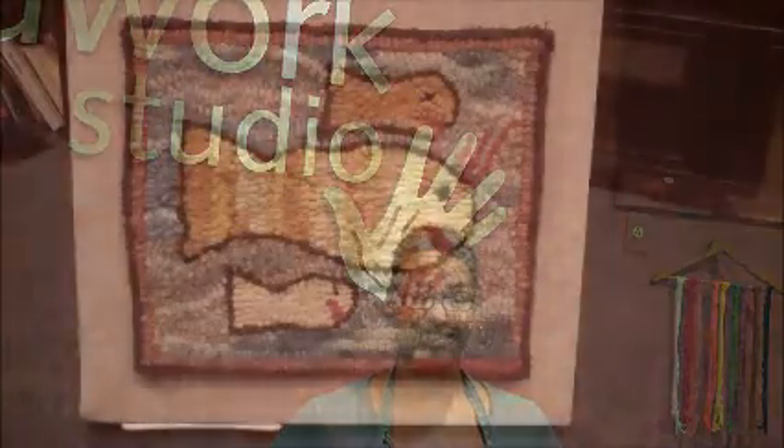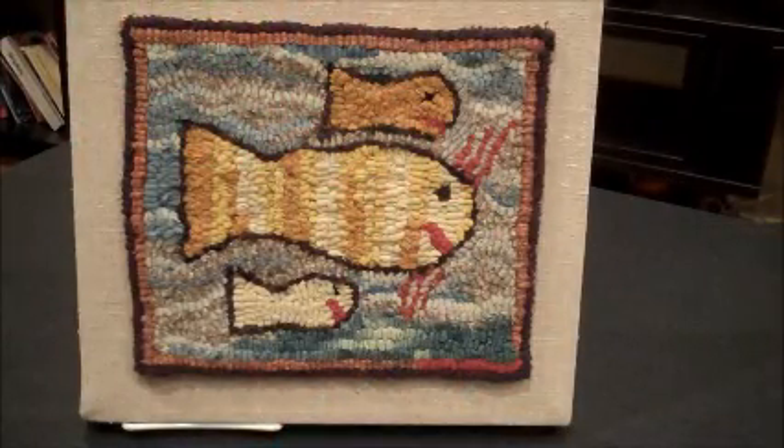So this month I'll share with you four different techniques and fun things that you can do at home with your friends and your family to celebrate National Craft Month. Now, here we have a traditional needle art technique called rug hooking.